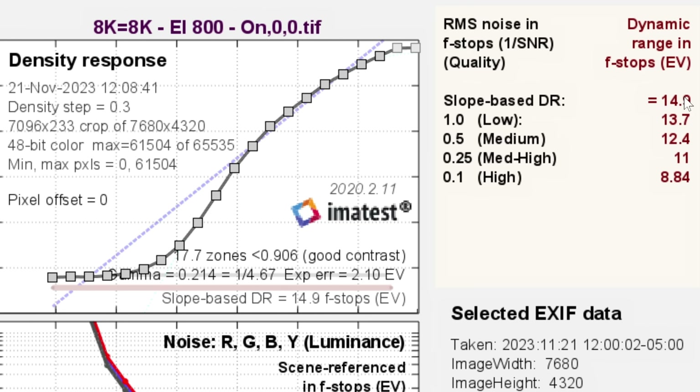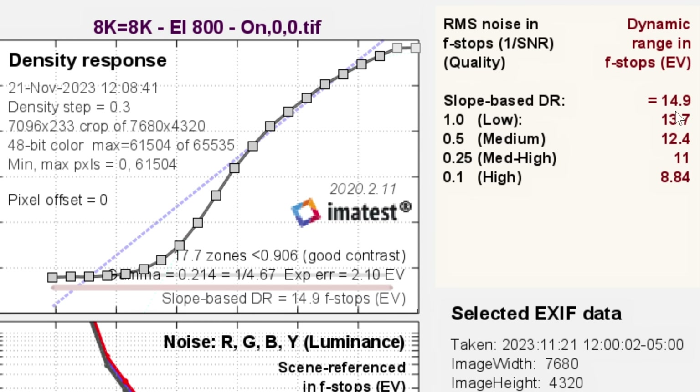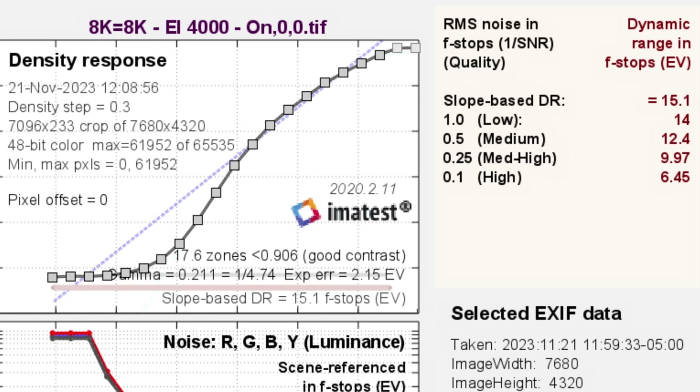The slope-based DR shows the total stops captured, which is pretty much 15 — consistent with the camera being advertised as a 15-stop sensor. The other numbers are based on noise tolerance; the 0.5 medium score, which is a signal-to-noise ratio of two, is what we look at for reasonable clean stops. So we're getting 15 stops total and 12.5 stops on the medium. Switching to EI4000 — the second native ISO on the 8K sensor with dynamic range expansion enabled — we see pretty much the same result: 15.1 and 12.4. This tells us it's a true dual ISO system with no funny business.